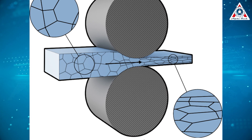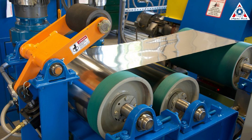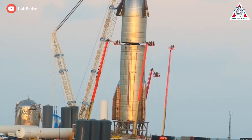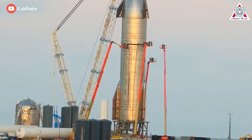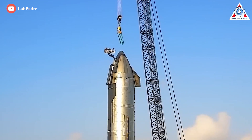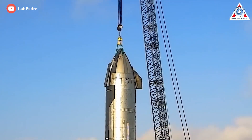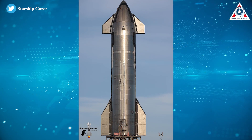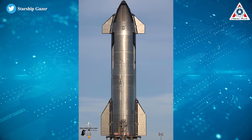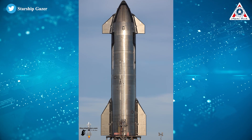Cold rolling is a process of strengthening steel by changing its shape without using heat. Instead, mechanical stress is used to change the structure of the metal. Strain hardening can increase the metal's strength by up to 20 percent and can also improve a metal's surface finish. This has the added benefit of smoothing the finish of the welds and improving their look. After all, it's clear that SpaceX has put a lot of effort into the Starship welds so that we can see a beautiful masterpiece.